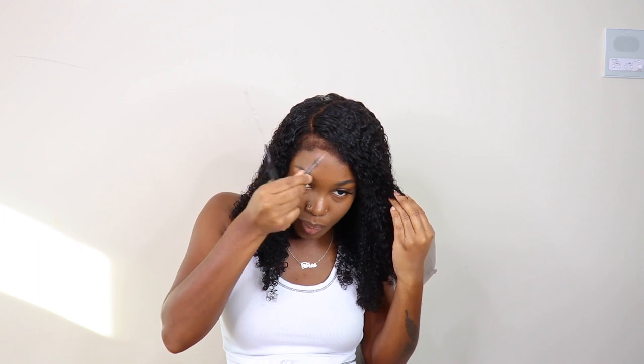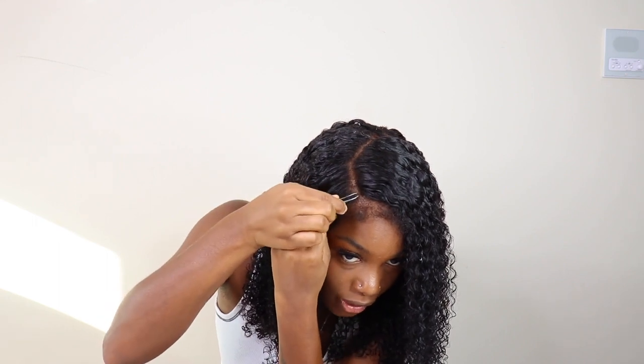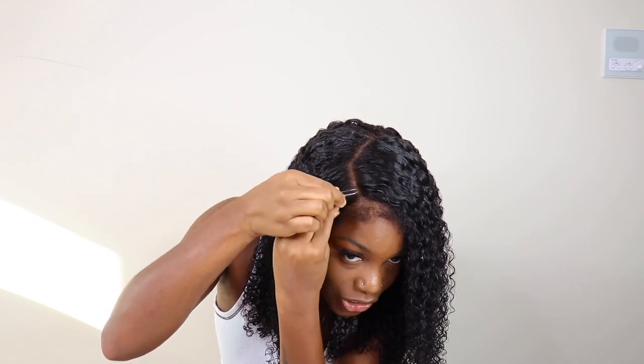The only thing I plucked is just a little bit of the baby hairs at the top, because with natural baby hairs they're not thick. With the kinky edges it does look natural, but I feel like you have to thin them out just a little bit. I haven't done any plucking into the part, so I'm gonna go in with my tweezers and just pluck just a little bit right where that part starts.